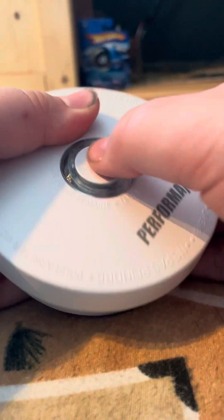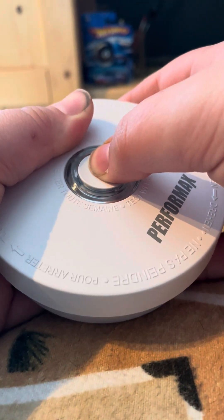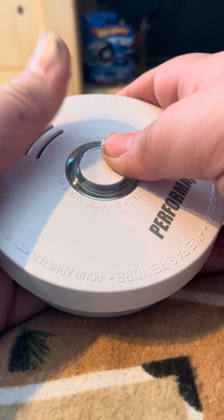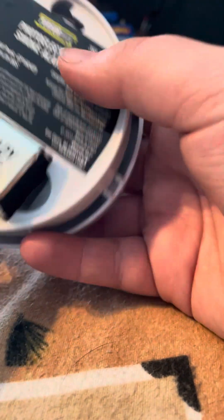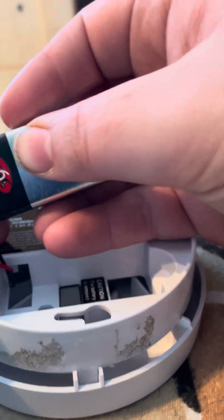I'll just test this one since I have it. I have a piezo — this is a Menards brand one but it's made by Cedarwell, or maybe not Cedarwell, I don't know. These are the cheap units. Let me get the battery out.